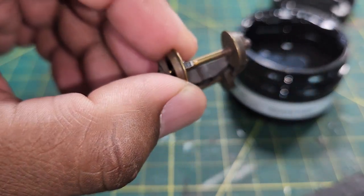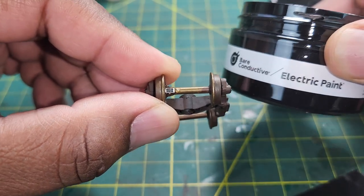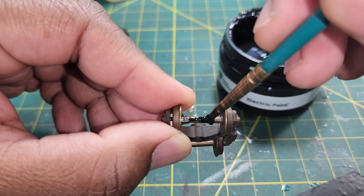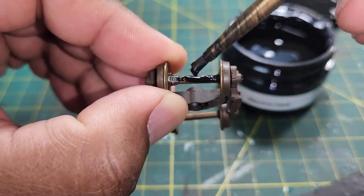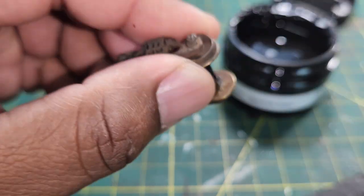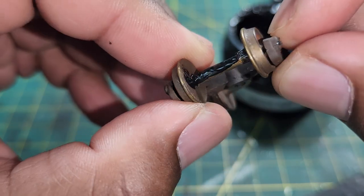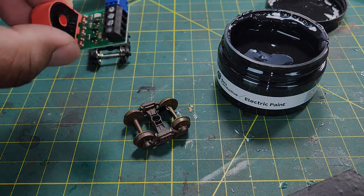Now we're going to take our black conductive paint and make the connection. After that you will be knocking down the signals on your model railroad, or working in conjunction with your BD20.